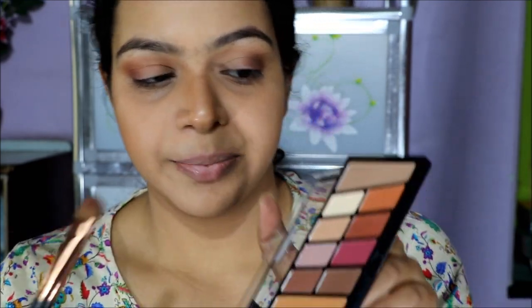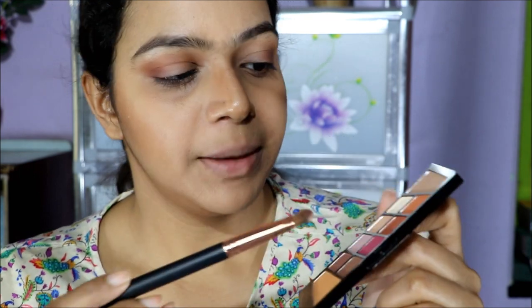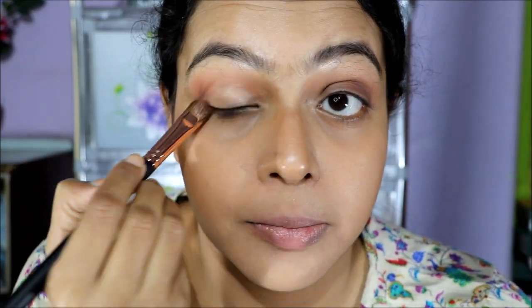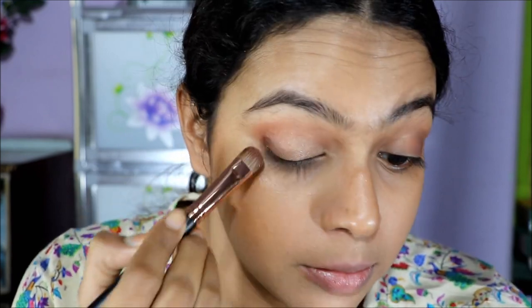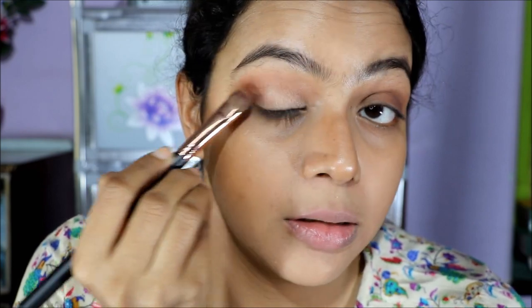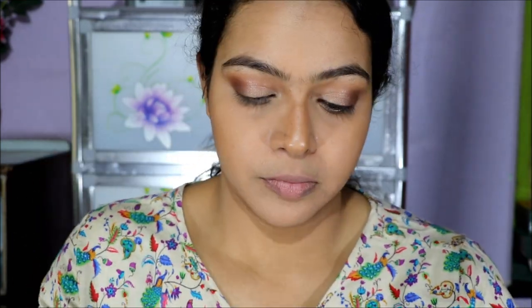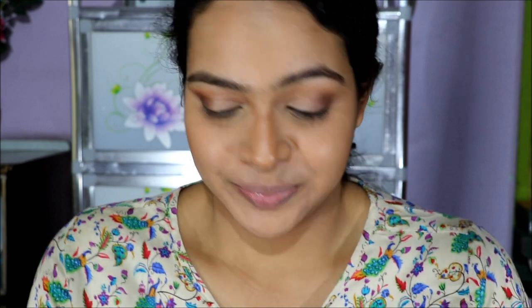Using a shader brush, I'm picking up a beautiful shimmer shade — dusting off the excess and putting it all over my lid. It will give a very light shine. Next, using Maybelline Fit Me powder, I'm going to set my under eyes. I'm not setting my whole face because I want it to look glowy and dewy today, so I don't think I need any setting powder over the rest.